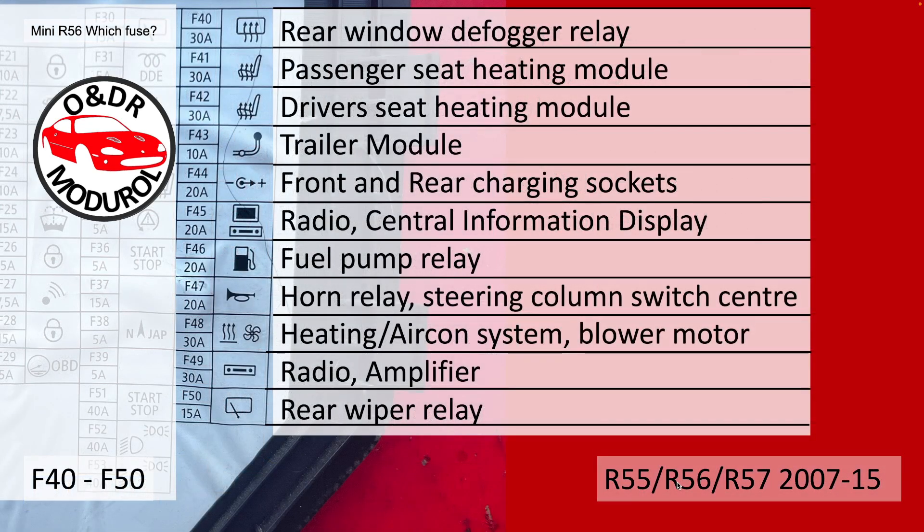F40 to F50: F40, 30A, rear window defogger relay. F41, 30A, passenger seat heating module. F42, 30A, driver seat heating module. F43, 10A, trailer module. F44, 20A, front and rear 12V charging sockets. F45, 20A, the radio and central information display. F46, 20A, fuel pump relay.